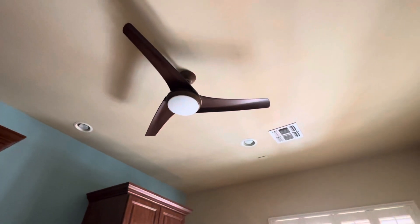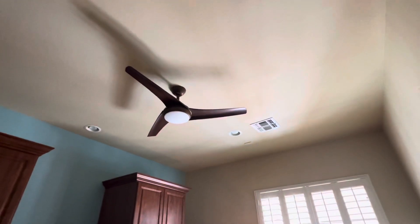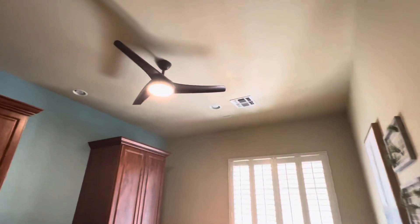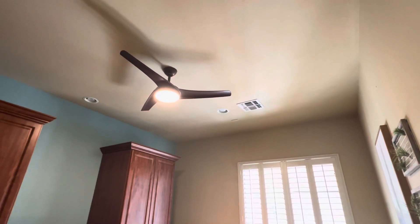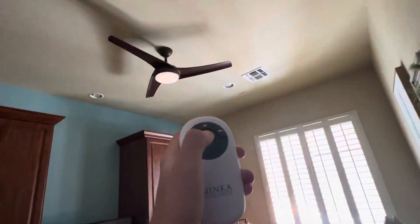We'll go into my mom's office — same fan. The only thing I have to fix is the dip switches, because when I have this fan on and my bedroom fan on, it turns the bedroom light on. If I have this fan on and do this, it turns my bedroom light on. I need to fix the dip switch that does that, which I'll do soon.